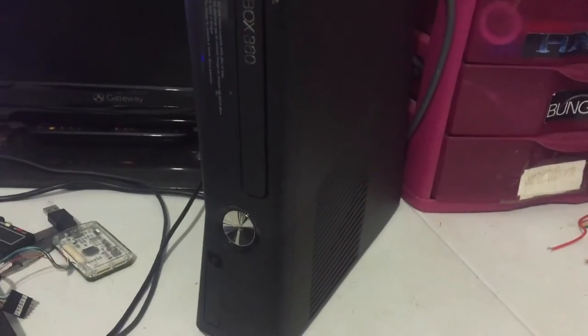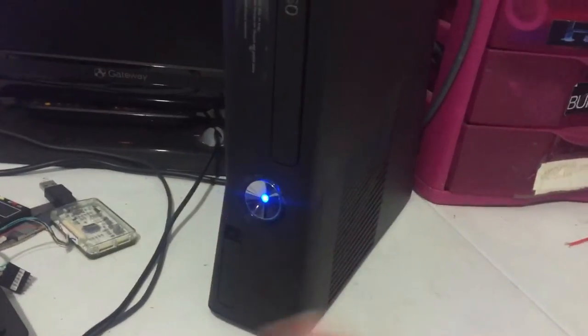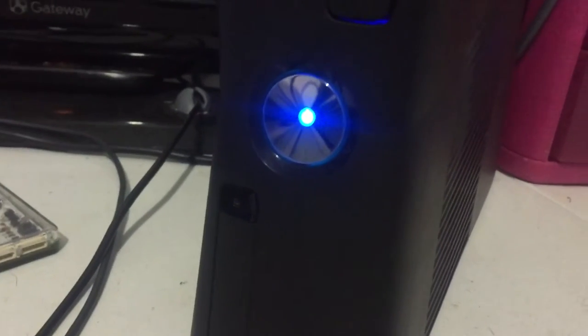This console is for Jordan S. Your console is finished and it'll be shipped out here shortly. Got the powered on. It's got the blue internal fan LEDs and the blue ring of light.